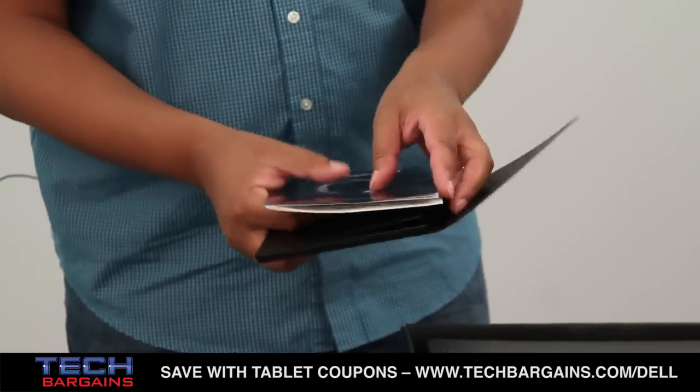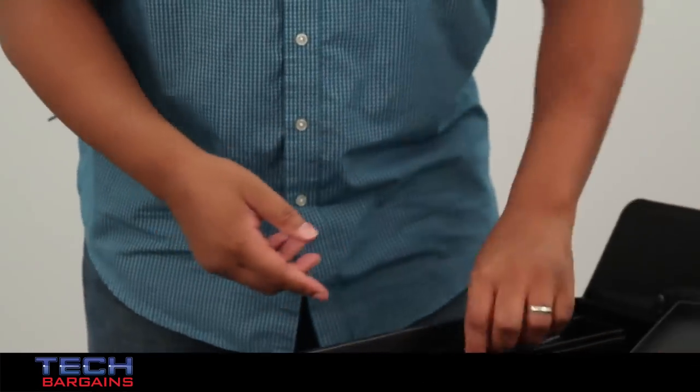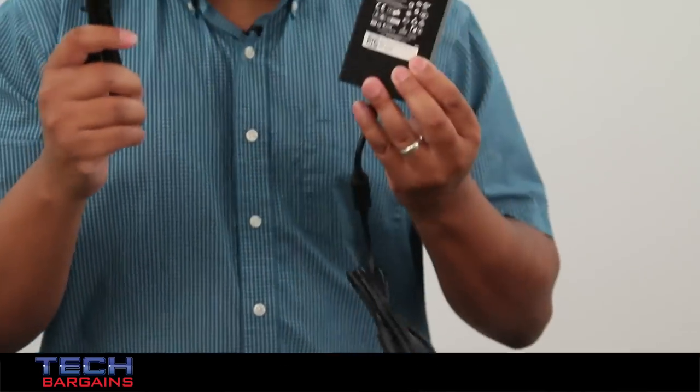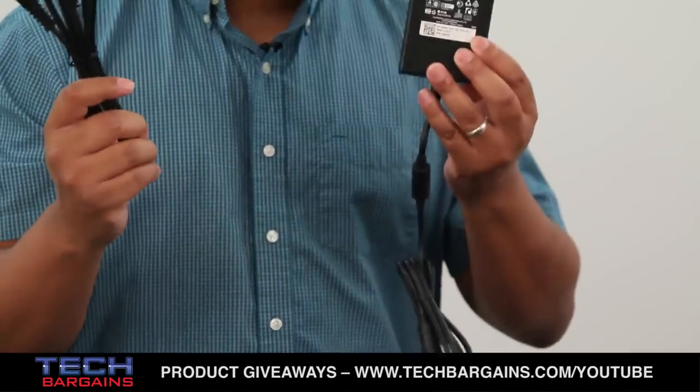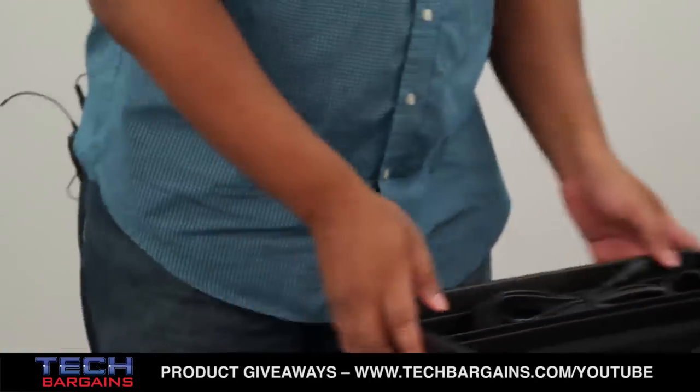And finally in this little insert you have the power cord for the laptop and also the power brick — rather sizable as well. But given the size of the system you can't really expect anything less. Let's get away from that and get back to the Alienware 17.